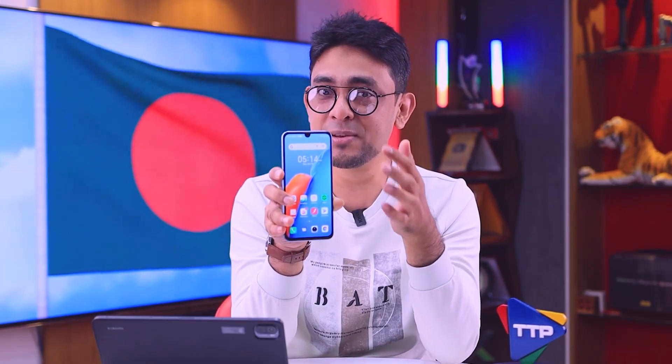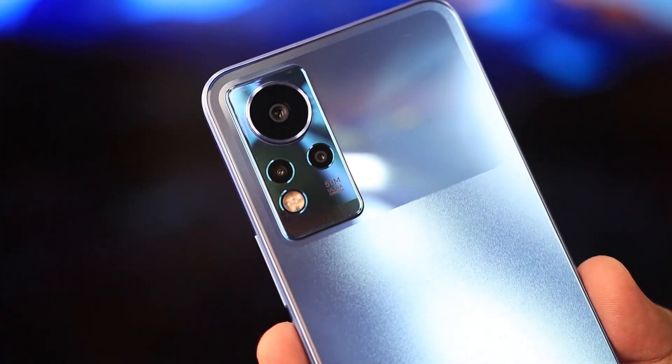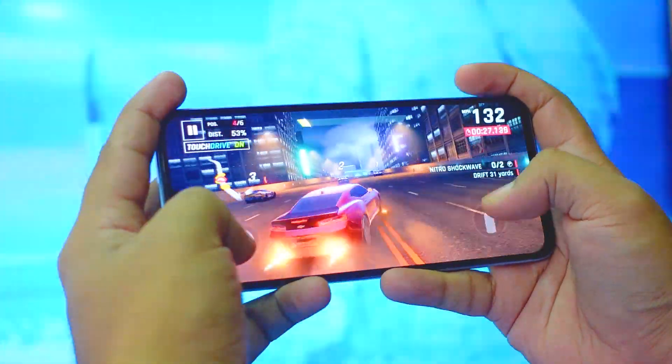This is a great display and a great processor — the G88 — which is powerful. It has 6GB RAM and 128GB internal memory. It has a 5,000mAh battery and 33W charging. This is a good camera overall but it lacks an ultra-wide sensor. The refresh rate is 90Hz. The camera is intelligent but there's no noise canceling.